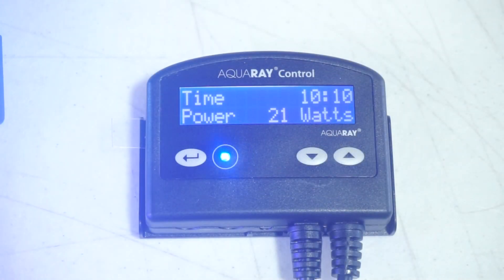If you see the blue LED light blinking, that means it is ramping between phases. A solid light means that it is done ramping.